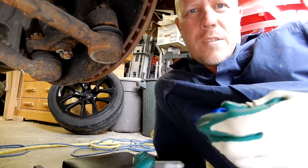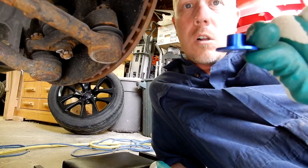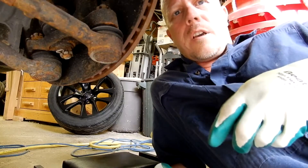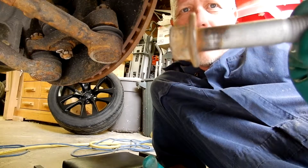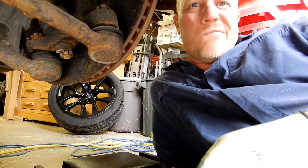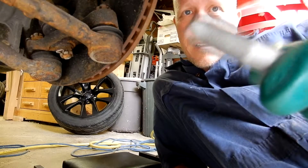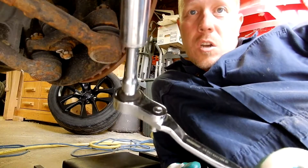I ran into one small problem. The collar you're going to use is the smallest one, and it goes on the driver's side rear of the front subframe. It had a little bit of rust on there, so you may have to take a wire wheel in and clean it off so the collar slides up properly.